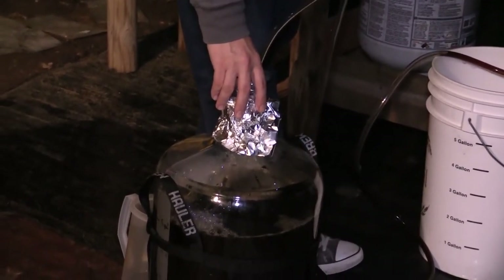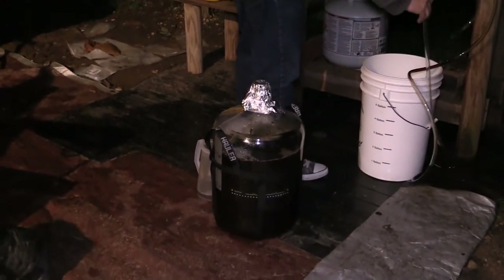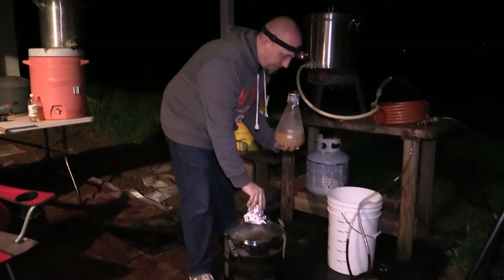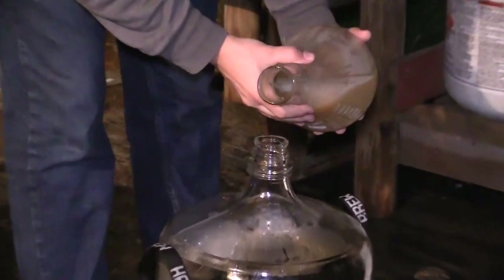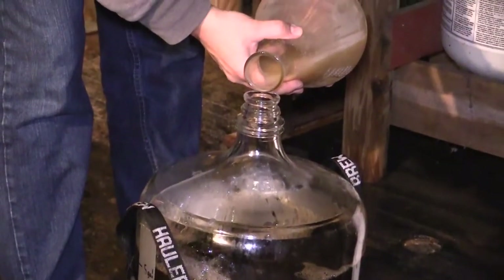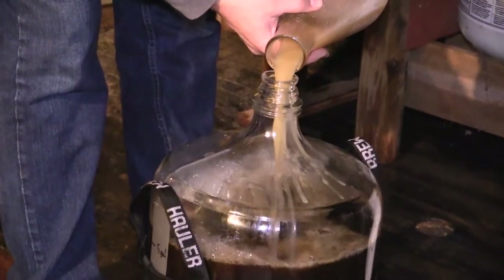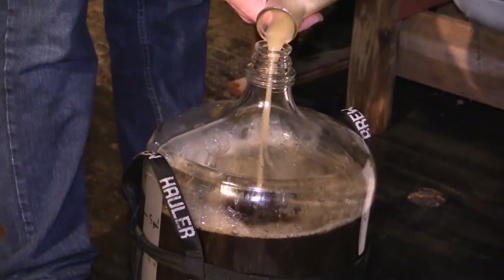I collect just over five gallons of wort. I made a yeast starter two days before my brew day with liquid yeast. This increased the cell count of the pitch, which will aid in a good fermentation, and it ensured the viability of the yeast since it did travel through the mail. Up until this point, all we had was sugar water. Once the yeast is pitched, it becomes beer.